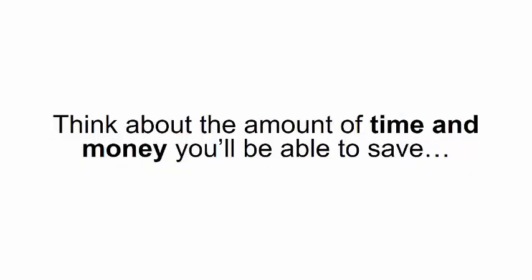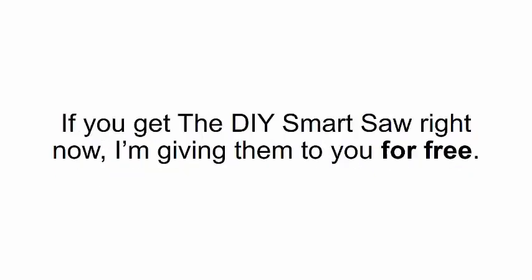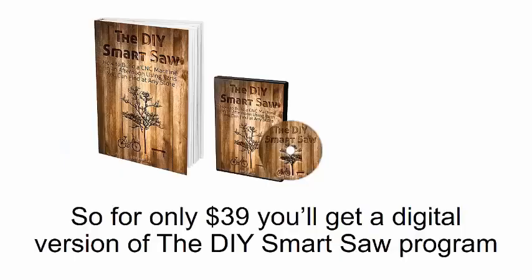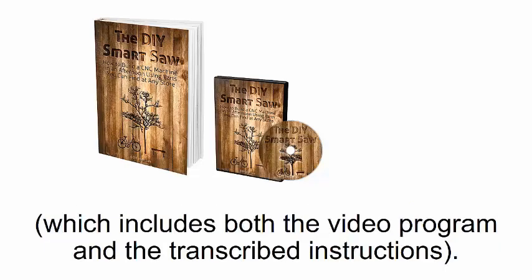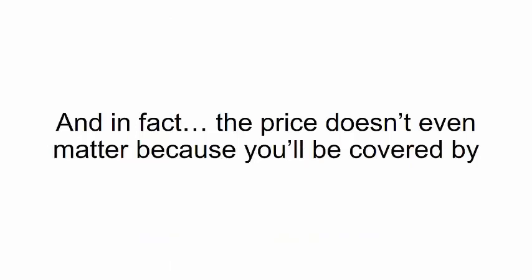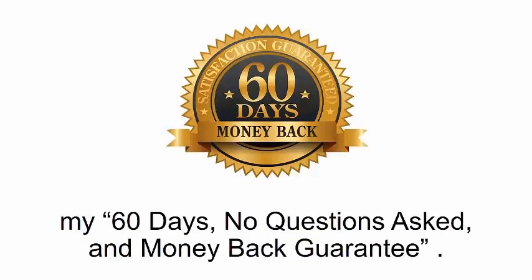If you use this method, you can practice making your designs on the computer to get used to the smart saw. Think about the amount of time and money you'll save. For only $39, you'll get a digital version of the DIY Smart Saw program — which includes both the video program and the transcribed instructions — plus the 101 Woodworking special video training. And the price doesn't even matter because you'll be covered by my 60-day, no-questions-asked money-back guarantee.